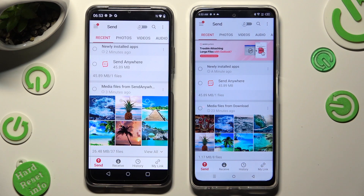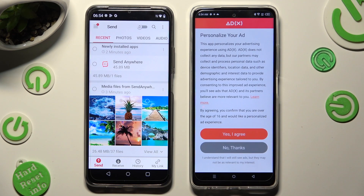Following that, select Receive right next to Send at the bottom of Infinex. Also on Infinex, tap on one of those options to set up the best one for your ads — I agree, or No Thanks.